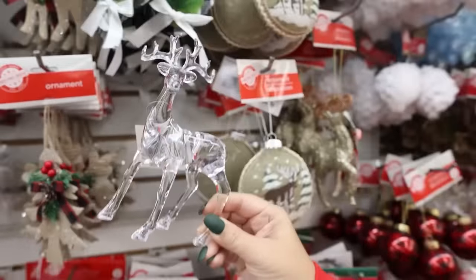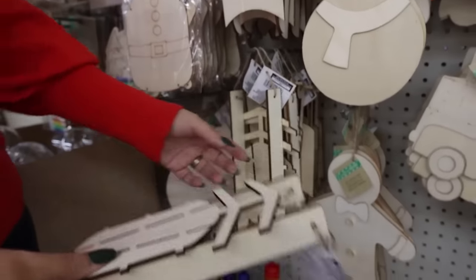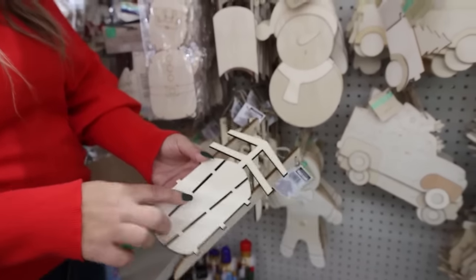I love these reindeer — there's so much that you can do with these. These have to be new this year. These sleds are so cute, there's a bunch of different styles, and I'm going to try to use these in a DIY.